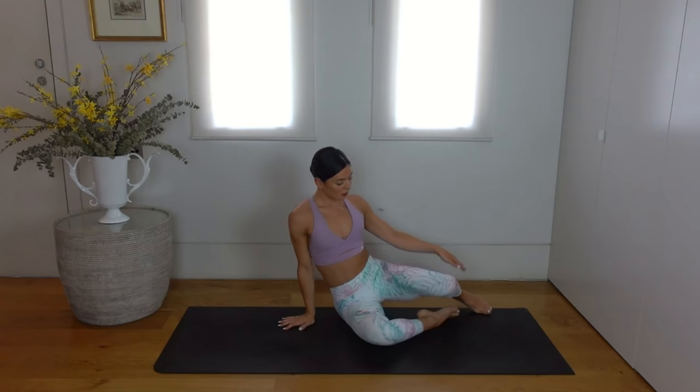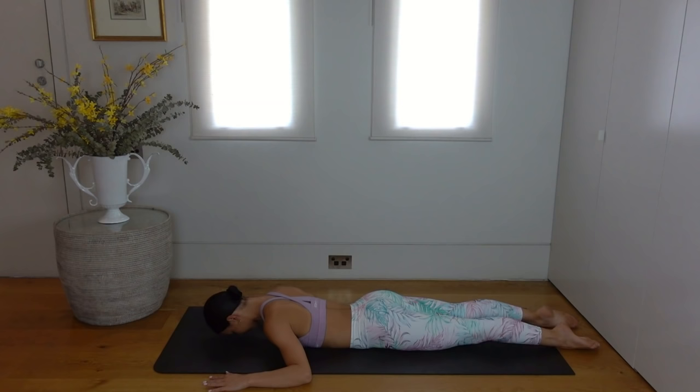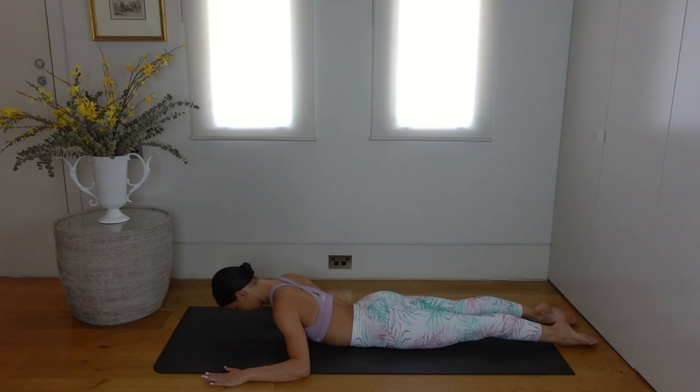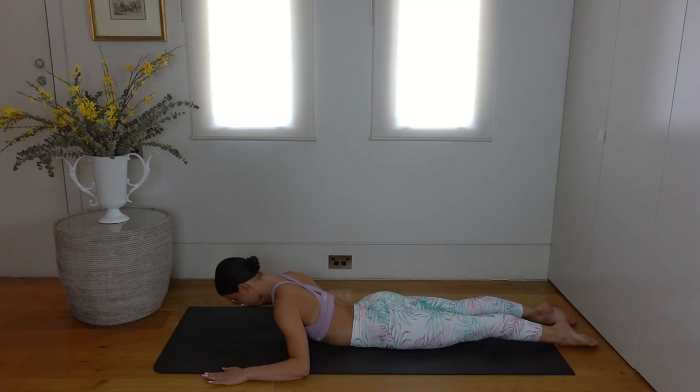Let's lower down now onto the front side of our body. Your feet are hip distance apart, and take your elbows out by your side so your hands are roughly in line with your head. Draw your navel in towards your spine. On your inhale lift your chest, exhale lower back down — really using the strength of our back here. Keep focusing on drawing your belly button up towards your spine so that you protect your lower back.